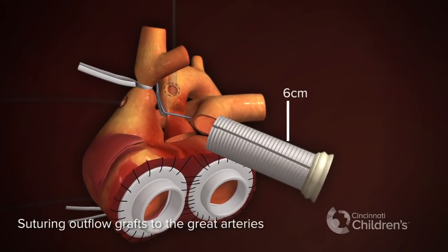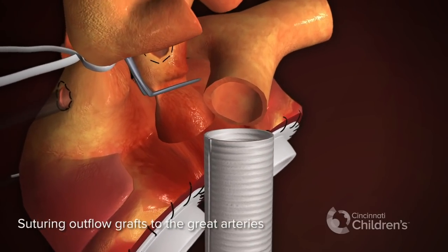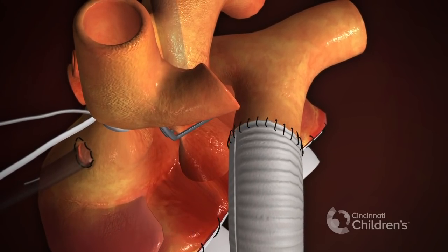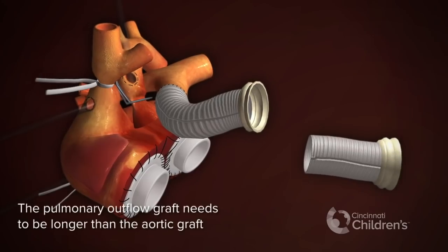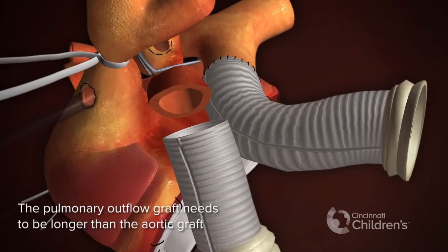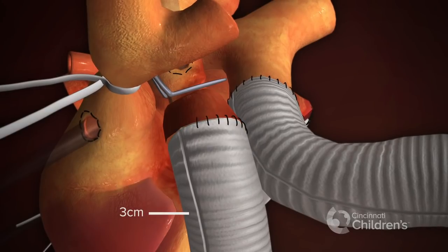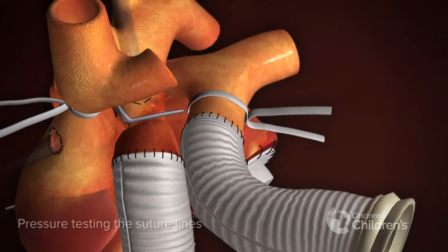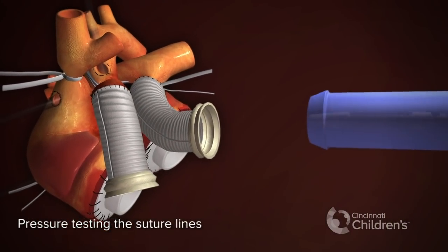Suturing outflow grafts to the great arteries. First, the pulmonary artery graft is sewn into place; it is typically six centimeters in length. The pulmonary outflow graft needs to be longer than the aortic graft. The aortic graft is typically three centimeters in length. A snare or clamp is placed on the pulmonary artery, and then pressure testing the suture lines.